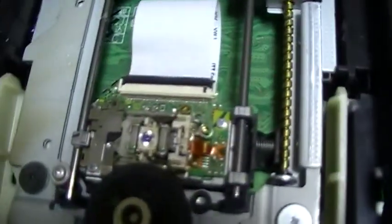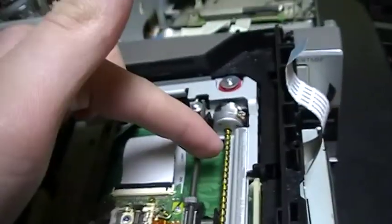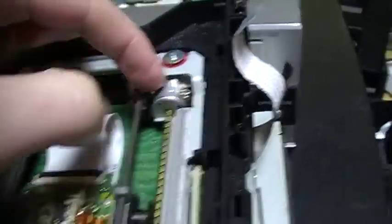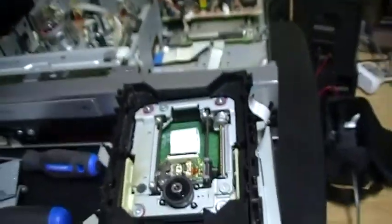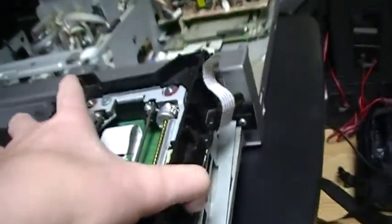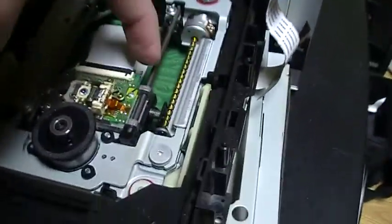Here there is the laser, and here there is the motor that drives the laser. It is just like in my Electro Home DVD recorder that I recently threw away. It is a motor like this and it drives a shaft like this — this is what moves the laser. So like in most DVD players, it is a motor that drives gears, and that moves the laser.